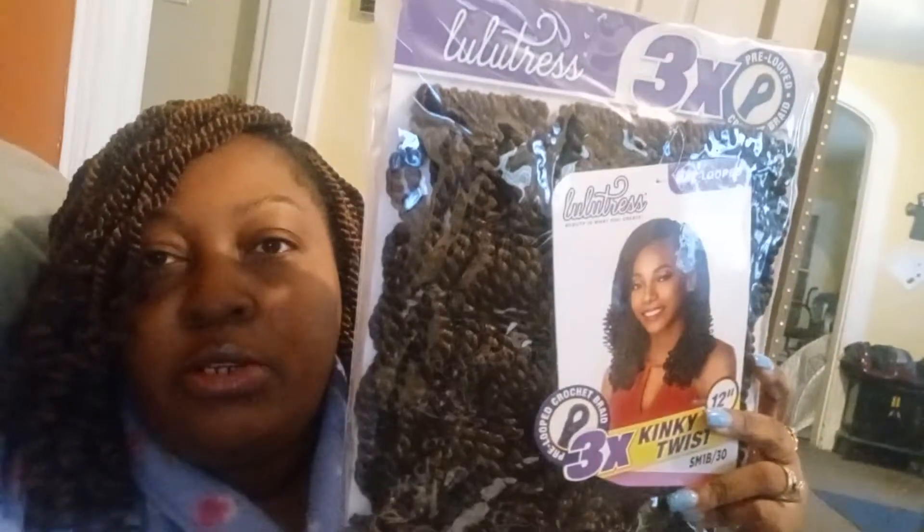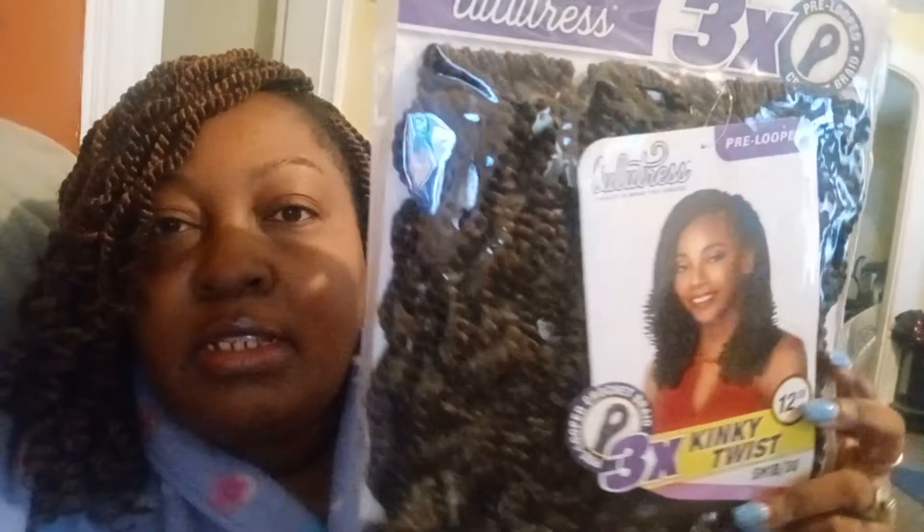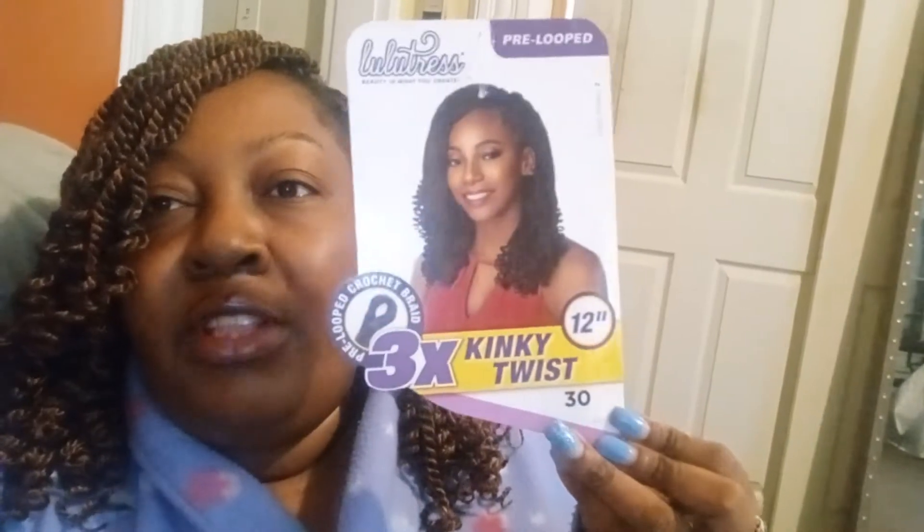This is what it looks like — I'll show you guys. I bought five packs of these: four packs of the 1B30 and then one pack of the number 30 just to highlight my hair. The 1B30 is this one right here, and this is the color 30 — it's just the highlight of my hair. I love how lightweight it is.